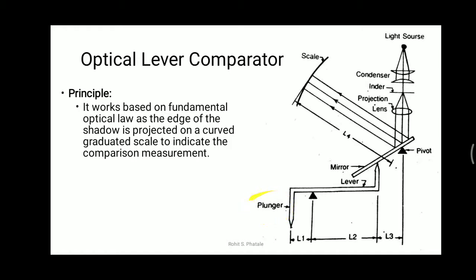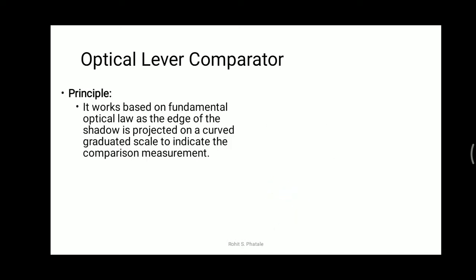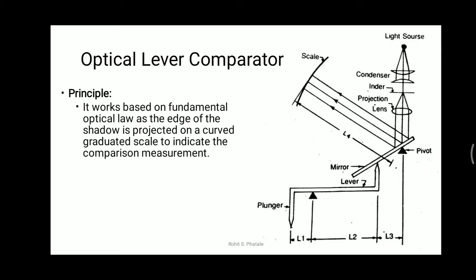One plunger is there. The function of the plunger is to take the deflections from the workpiece — deflections could be up and down or in the transverse motion. This plunger is employed to give the displacement from the workpiece. The plunger is pivoted at a point. As this plunger moves upward, this link will move downwards, because the lever is pivoted at that point.